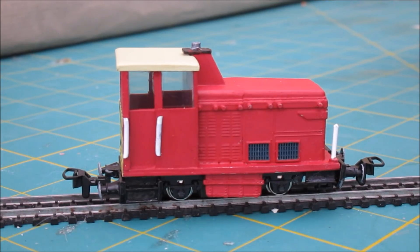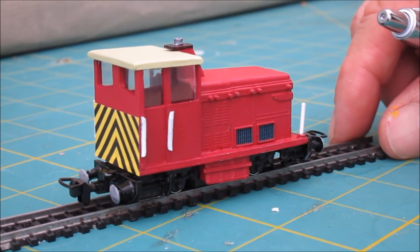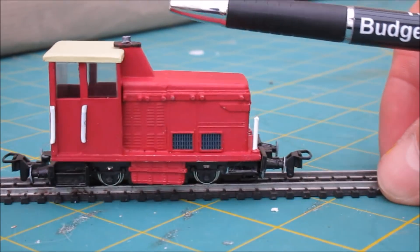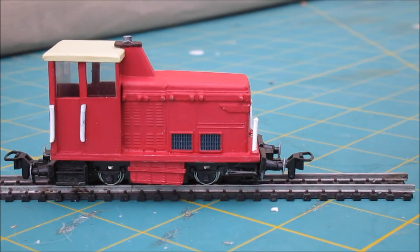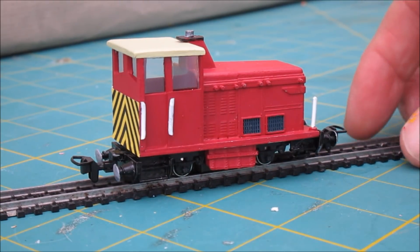Here we are finished — as promised, a little update. You can see now it's all been completed and all the details have been added. We've got steps front and rear, the boxes underneath all painted, handrails at the front and on the cab, and all the windows are glazed.